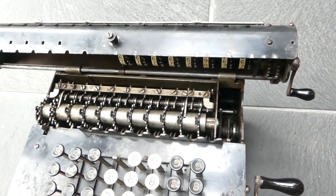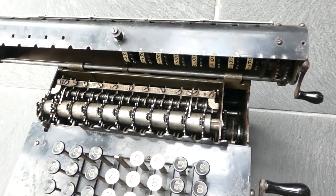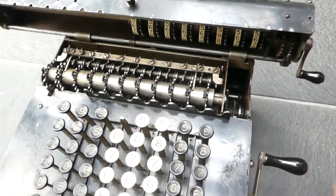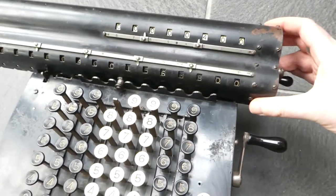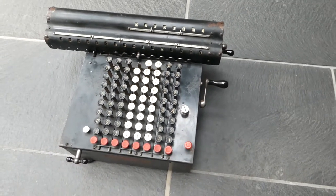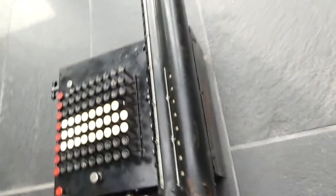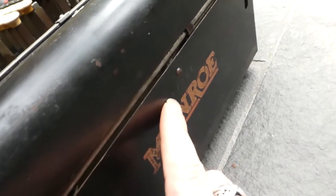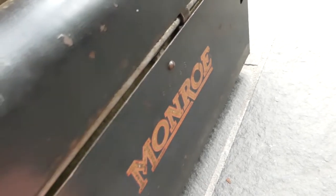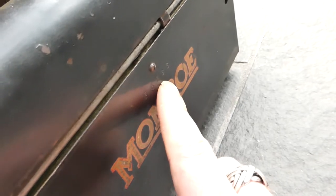I'll maybe make another video to show you that carry mechanism in operation more closely. The serial number of this machine can be found on the back — it's embossed here, stamped into the metal just above the decal. It says F6653.